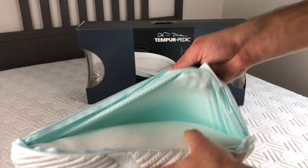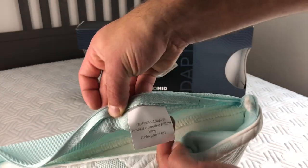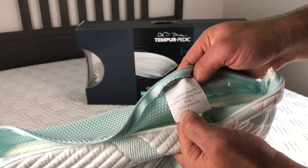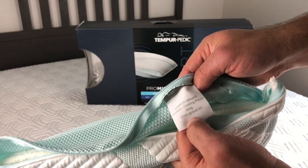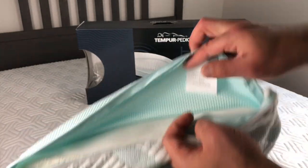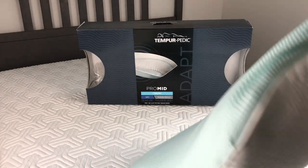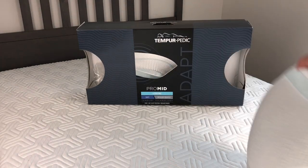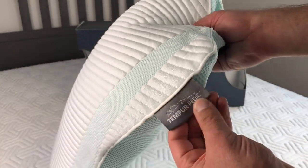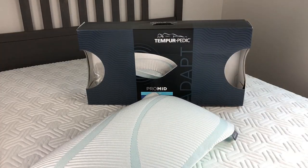Looking at the inside tag, it says 'Tempur-Adapt Pro Mid Plus Cooling Pillow' and this is a king size. The king size is the same as a regular queen or standard size in terms of the pillow itself, which has the Tempur-Pedic logo on it.